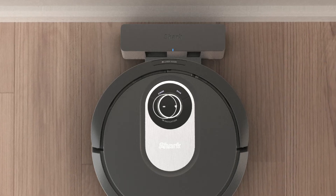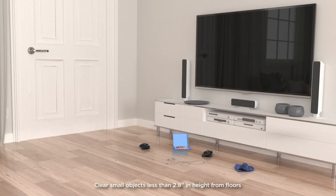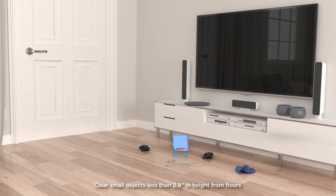Your first charge can take up to six hours. Once your robot is fully charged, the battery indicator will remain solid white. For best results, clear small objects from the floor like cords or socks.